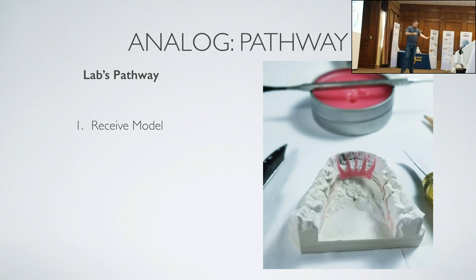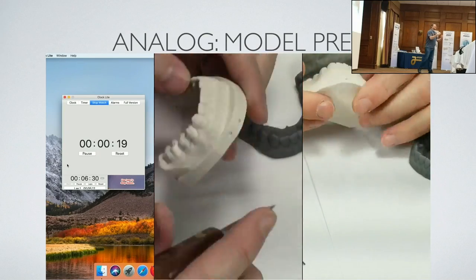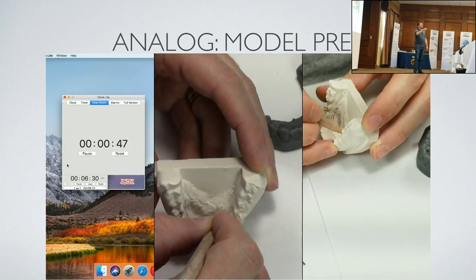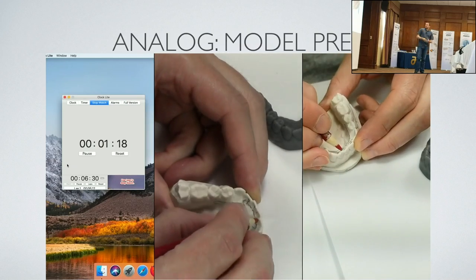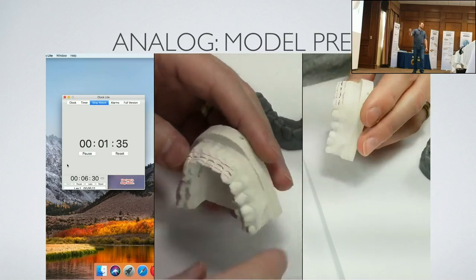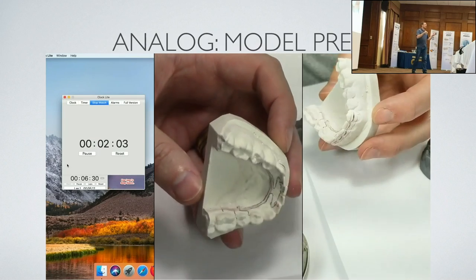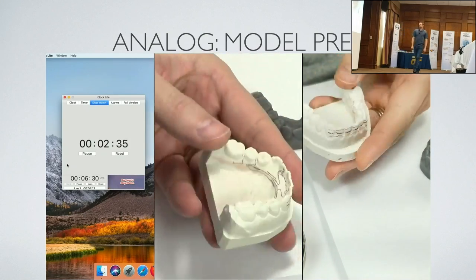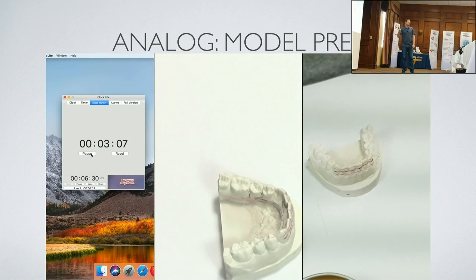The lab's pathway: we receive the model via UPS, prep the model, reset the teeth. I took a video and timed myself — I'm picking bubbles. One of the cons of plaster is voids, bubbles, distortions. So I'm marking the teeth, getting them ready. I like to draw my design on the model because with the spring liner there are a lot of wires and a little bit of acrylic, so you've got to have good wire management to layer wires on top of each other. I'm filling in undercuts.